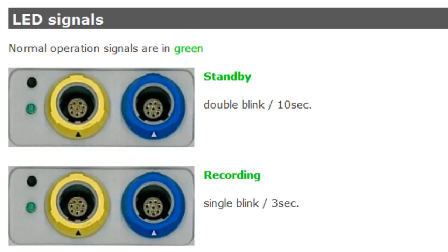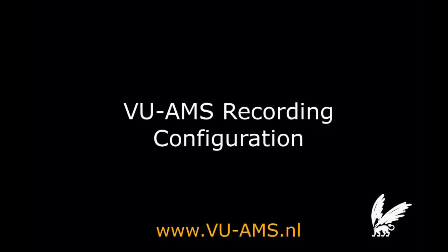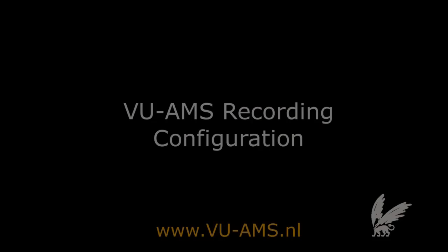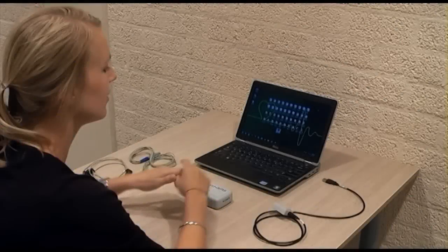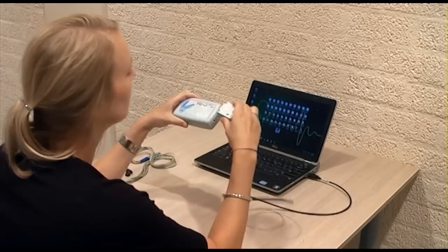When the Wilms device is recording, the green light will flash once every 3 seconds. Connect the interface cable to the USB port of the PC and connect the Wilms device to the other end of the interface cable.